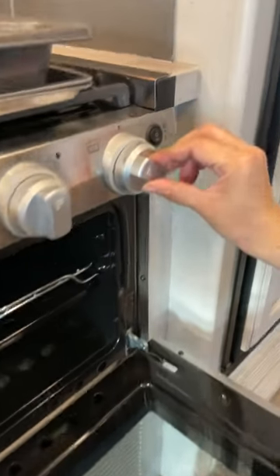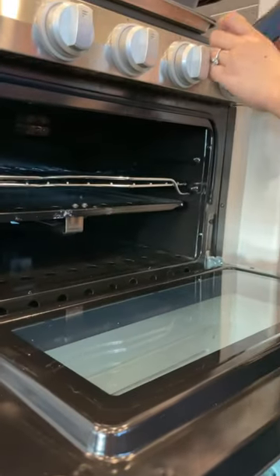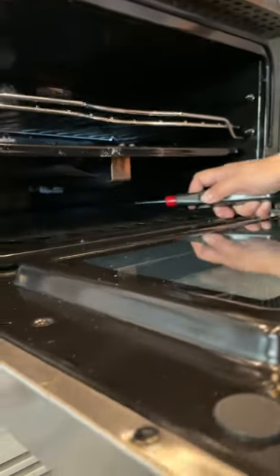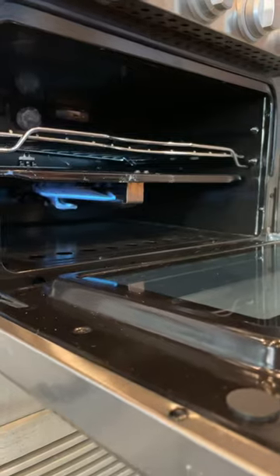Make sure it's set here, then press down and hold it. Now use the lighter to light up the pilot — you can see the pilot is on, you see the light. Now let go and turn to whatever degree you want. The oven is on.